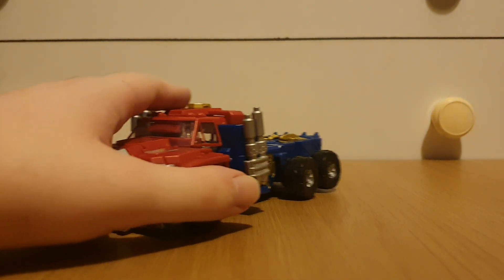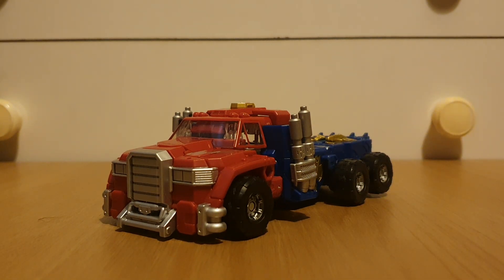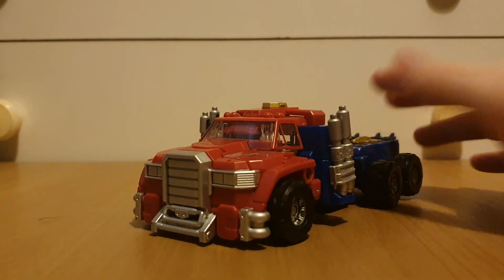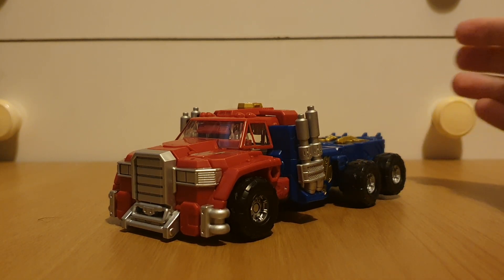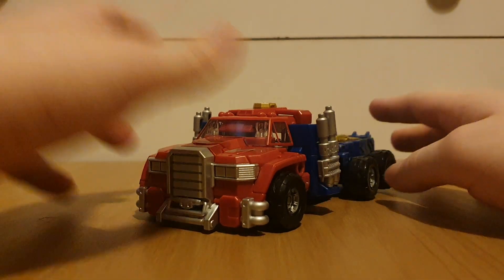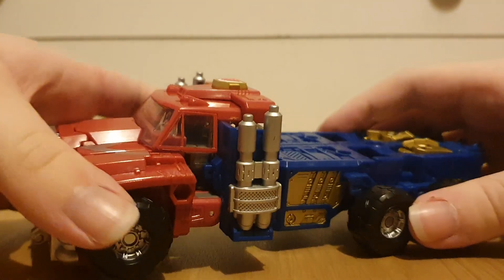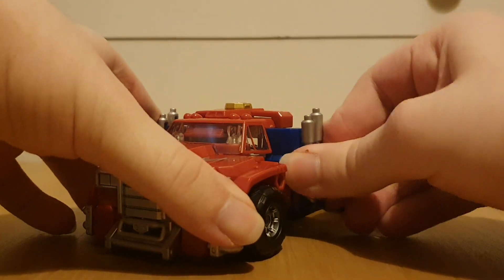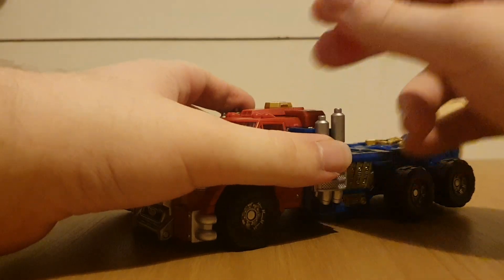Now looking at the two separately, starting off with Prime himself — I'm pretty sure this was the first ever extended nose cab Optimus that we had, and I'll always have a soft spot for this Optimus. I just love the design of Armada Optimus. Looking at the details, we've got these smokestacks here, which are removable just like the original. These can also take blast effects, and they can form guns if you want.